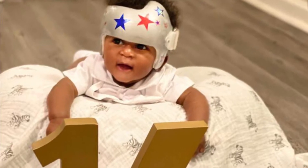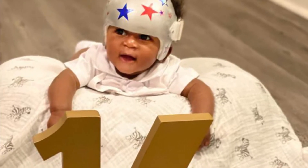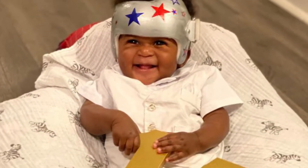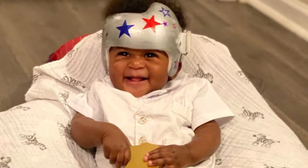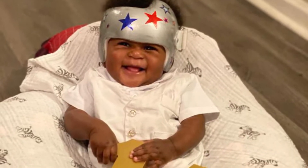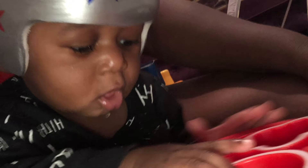Welcome back to my page. The purpose of this video is to document and show my son's doc band journey. I feel like we do not have information about it. I'm speaking from a Black mama's perspective, so I've been trying my best to give you guys some information about it.